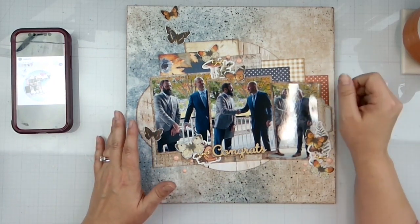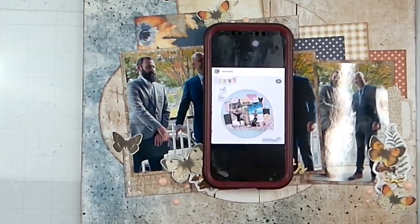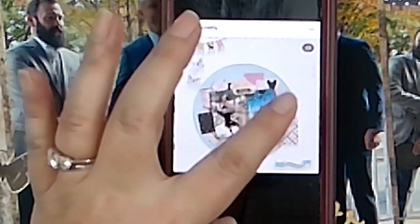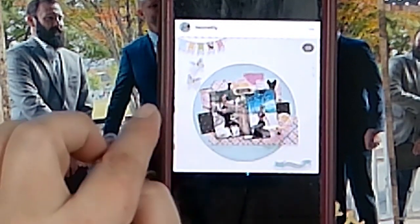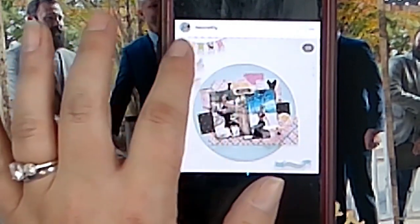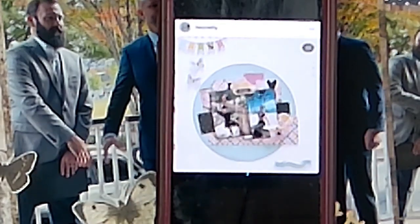It's also day two of May I Scrap Lift You. I am scrap lifting my lovely friend Moira. We'll zoom in — hopefully it will pick up her layout. She's got a very large circular element, two photos, strips of paper, all kinds of fun things going on inside that circular element, a little banner strip up at the top, butterflies, and something going on down here.